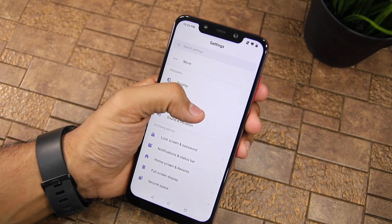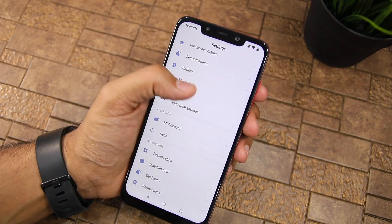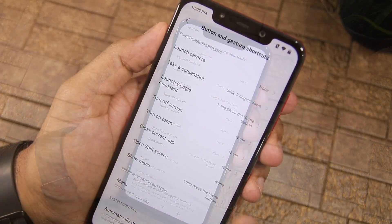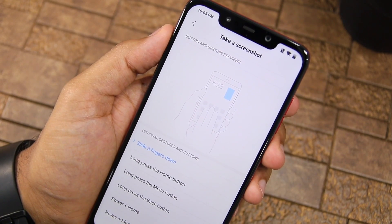However, if this gesture is not working for you by default, make sure to enable it. This can be done by going to settings, additional settings, button and gesture shortcuts. You can see there's a take a screenshot option here. Tap on it and then select the slide three fingers down gesture.